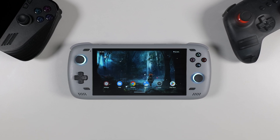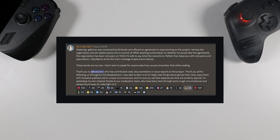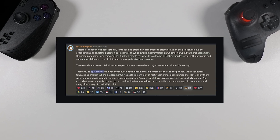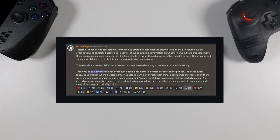Hey everyone, welcome to Tech Cravers. Things have been moving quickly in the emulation scene lately. Just recently, Ryujinx — that other Switch emulator — announced that they are halting all development after reaching an agreement with Nintendo.